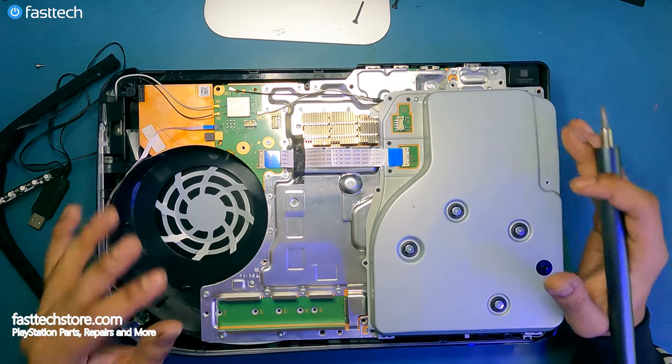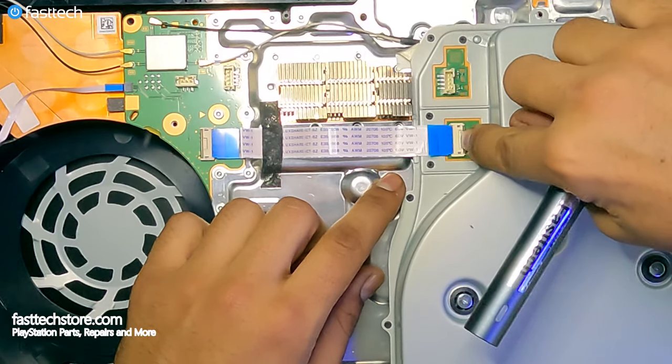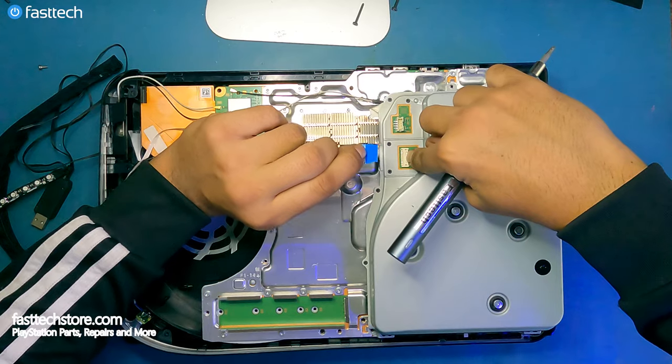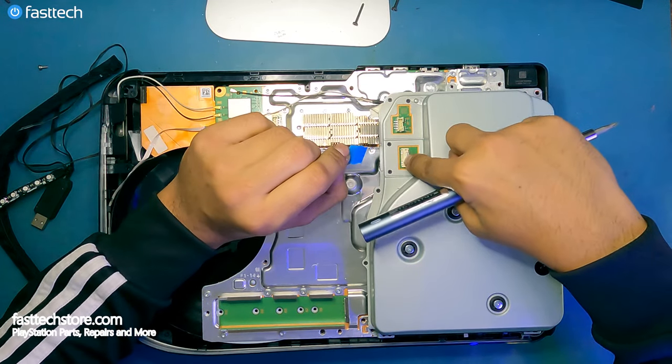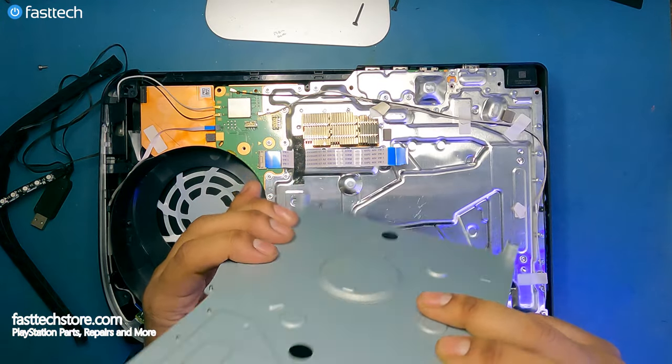Now we have access to the disk drive — this is why we're here. We have to push down on this clip and then pull out this cable. Do not pull on this cable without pushing that clip first. And now the disk drive is free.